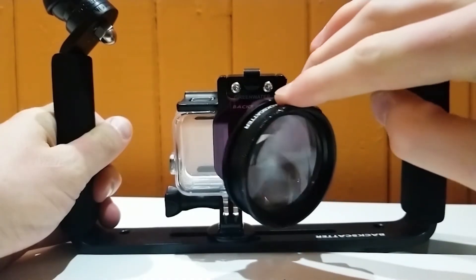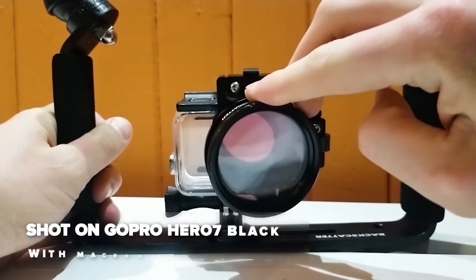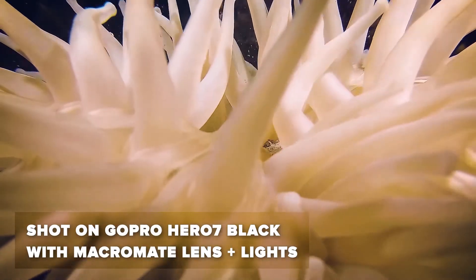When using the Flip 7 III filter kit, you don't have the ability to use a lens and the filter simultaneously, but given the nature of macro videography and the need for good lights, you'd never want to use them at the same time anyway.